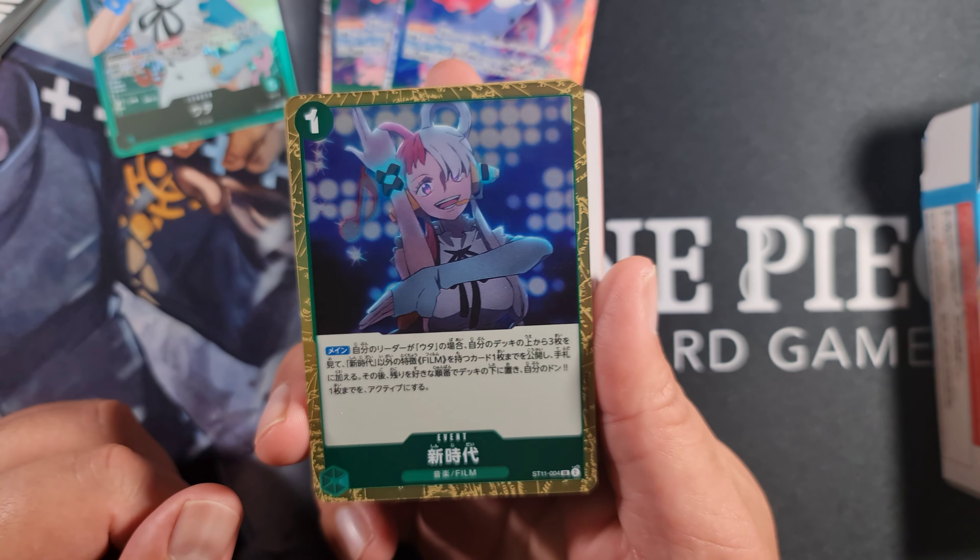Then we have a common event card called Backlight. For two cost, its main effect is: if your leader is Uta, choose one of the following - rest up to one of your opponent's characters with a cost of five or less, or KO up to one of your opponent's rested characters with a cost of five or less. So if you've got two of these, you could play one to rest a character, then play the other to KO it. Five cost is that sweet spot - a lot of good characters are five cost, so it's really powerful.